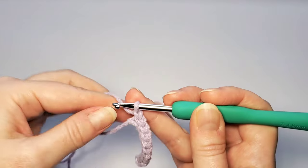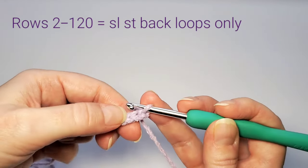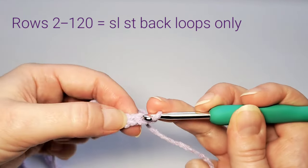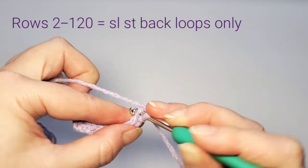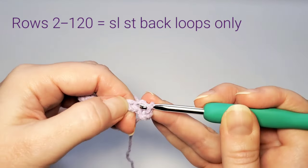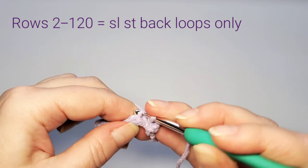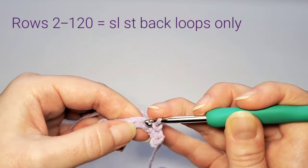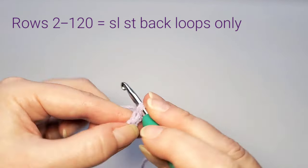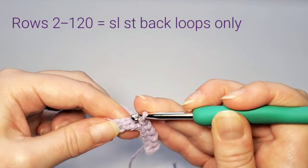Chain 1 and turn. Starting with the second row, we always insert the hook in the back loop only — not the front — so I turn my work to see that back loop and make all slip stitches in it. The slip stitch is a tight stitch, so make sure not to do it too tightly. Just do it ten times again.